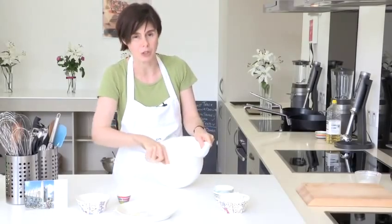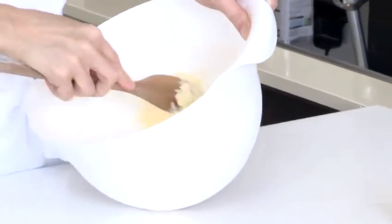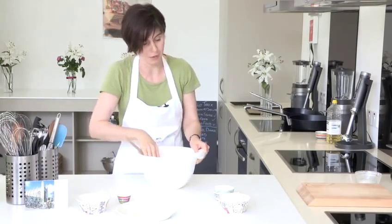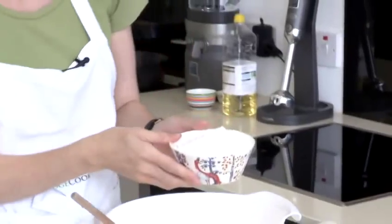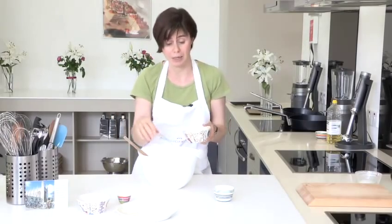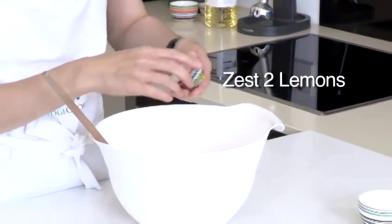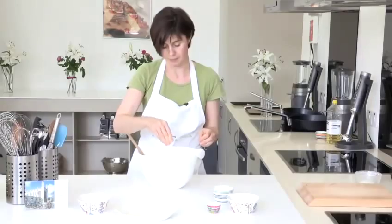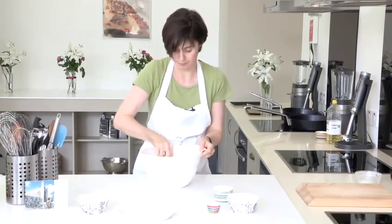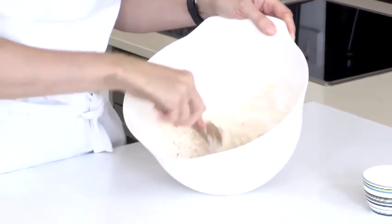We're not creaming them, we're just combining them. So once the butter and the sugar is well combined we can simply add in the rest of the ingredients. We've got here some plain flour and some rice flour. The rice flour just gives the biscuits a really nice crunch, but if you only had plain flour to hand that's completely fine. So we'll just put that in — zest of two lemons and just a pinch of salt. And again it's just a matter of combining all the ingredients.